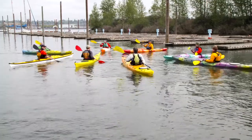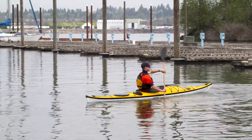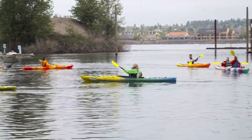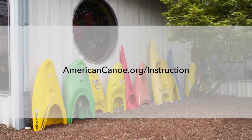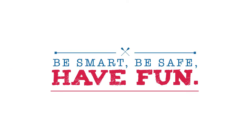Those are the basic strokes to get you started, but if you want to jump start your learning process and take your paddling to the next level, it's a great idea to take a class. Classes are also a great way to meet other paddlers and learn about fun places to paddle. Check your local paddling shop or go online to find instructors in your area. And remember: be smart, be safe, have fun.